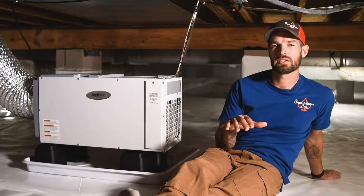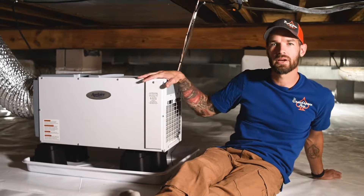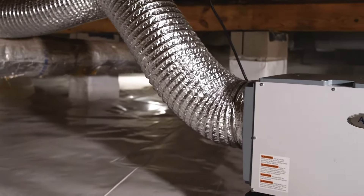Just like all of our crawl space encapsulations, we install an Aprilaire dehumidifier. This is the Aprilaire 1850.